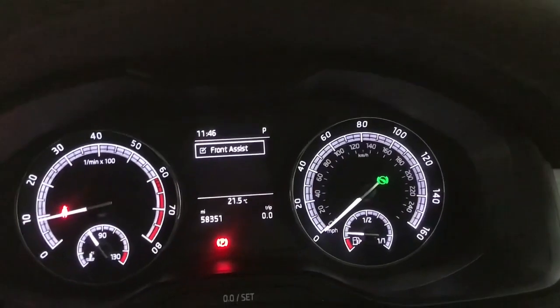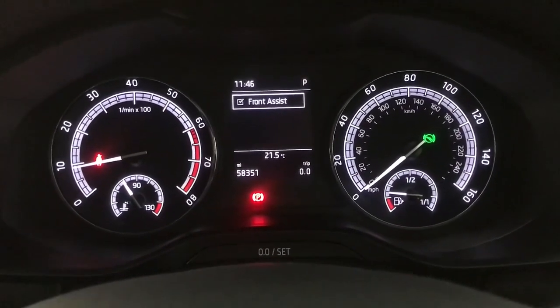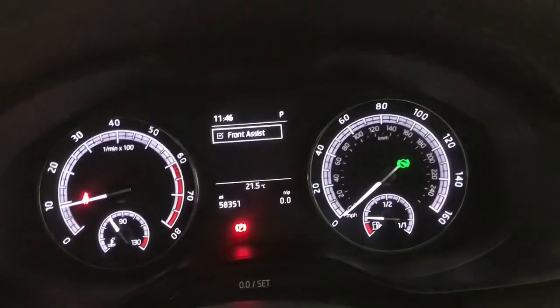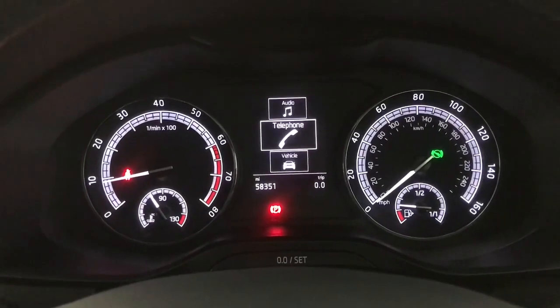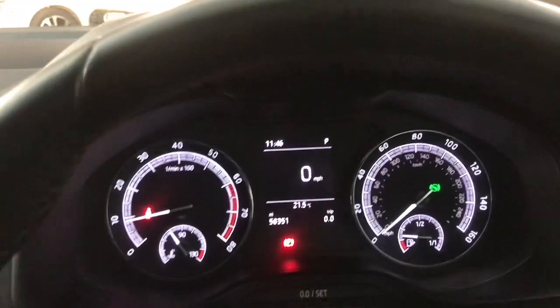You've got your assist systems on here, so you've got front assist and you also have a speed limiter as well. Moving further down, you've got your audio, telephone, vehicle status, and back to your driving data on there.